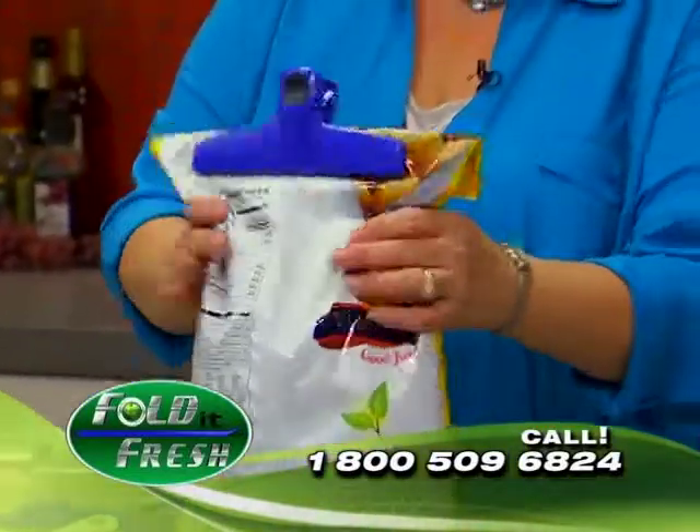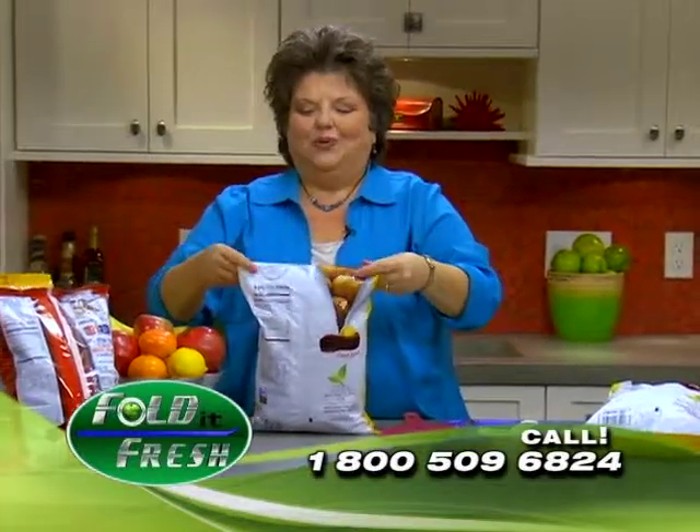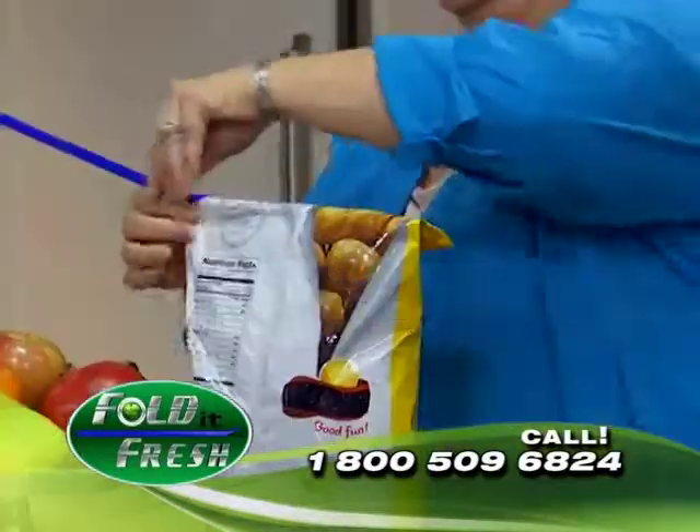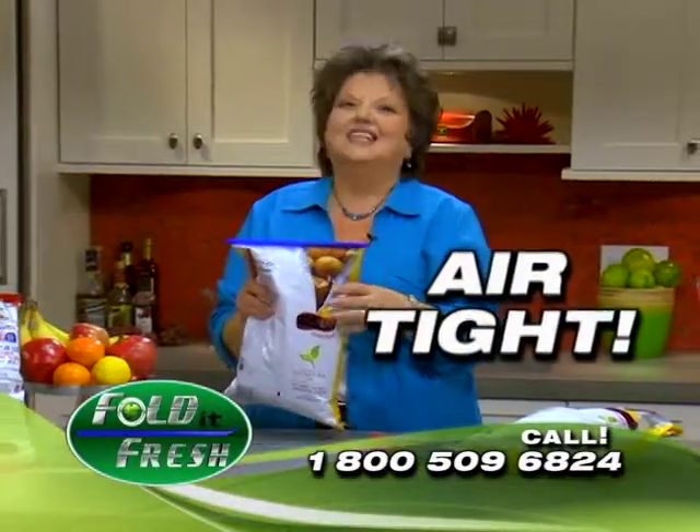Here's the problem. Put a bag clip on your chips — that's not airtight. However, with Fold It Fresh, we can just simply fold it, then we seal it. Look at that — airtight! And if it stays airtight, it's staying fresh.